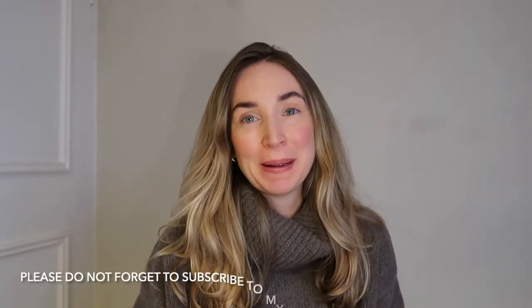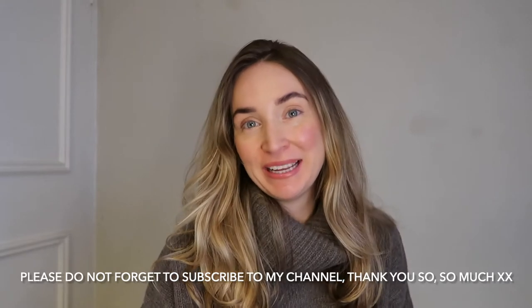Hi, good afternoon guys. Thank you so much for coming back to my channel, or if you're new here, thank you so much for being here. My name is Visha and today I would like to share with you guys a recent Black Friday purchase of mine, which is the Bobbi Brown Soho Glow Mini Longwear Cream Shadow Set.